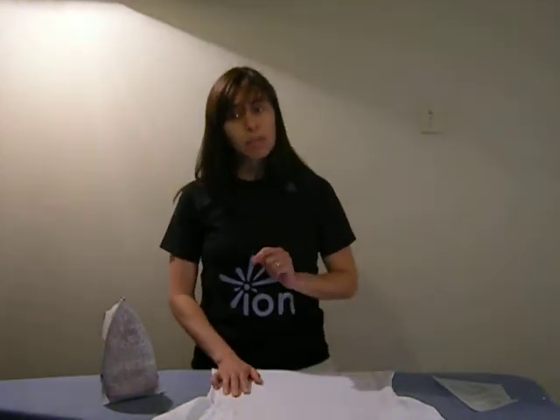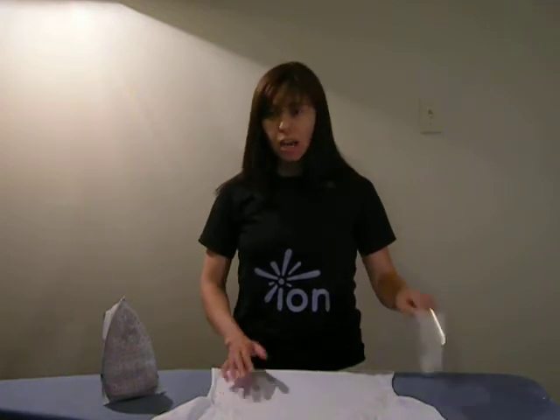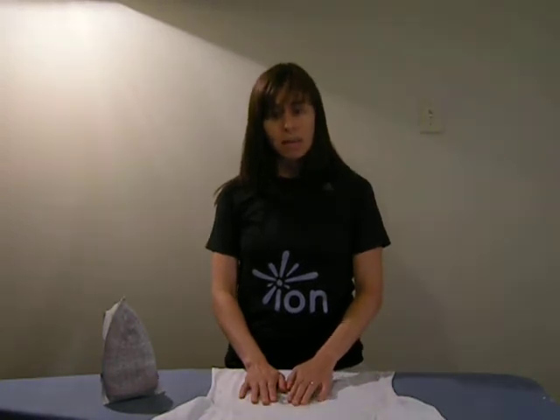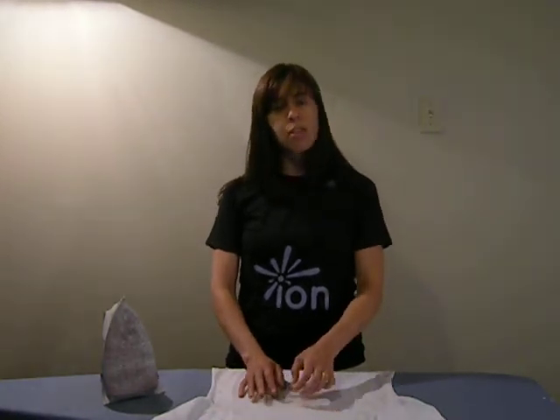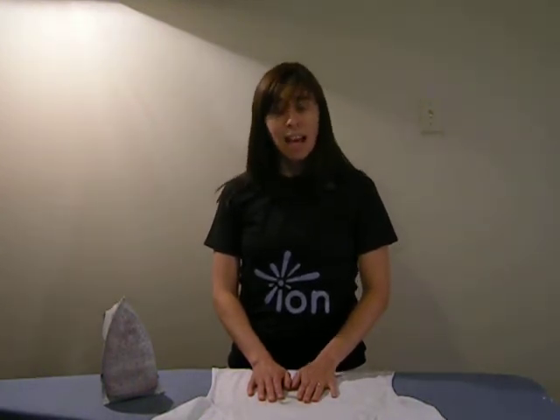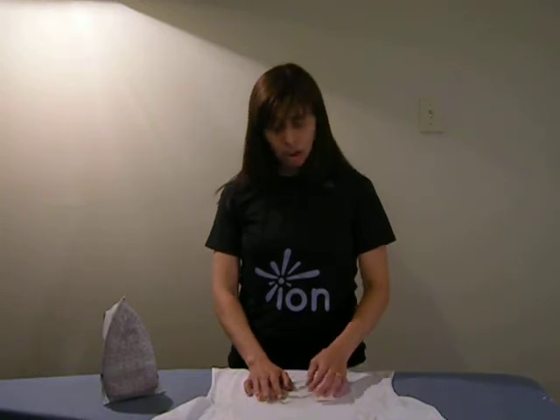Now it's time to actually apply the ion. A couple of tips first: if the ion is larger than the iron, which it is in this case, you will iron it in sections, making sure that each section gets an equal amount of heat. The other important thing is to make sure that the edges get enough coverage — they are easy to miss, but that's where the design will peel if it does not get enough heat.